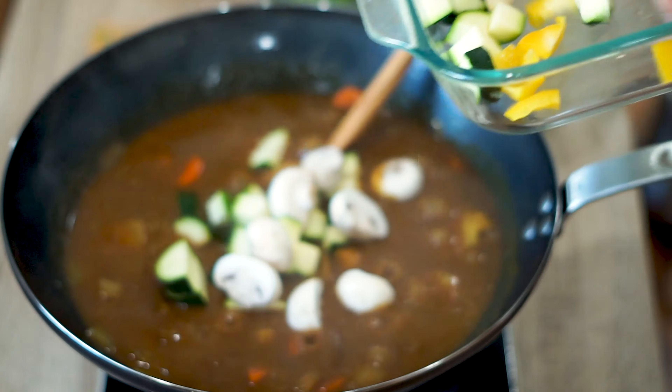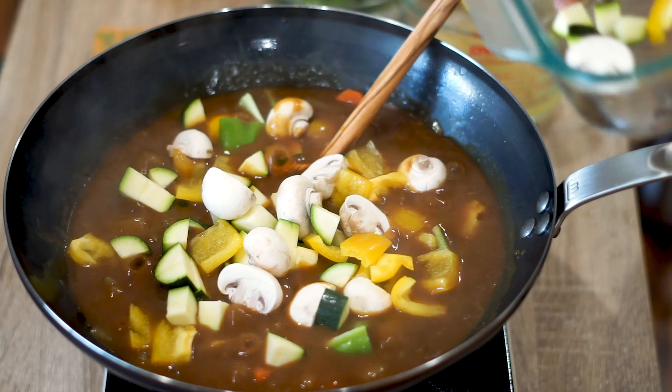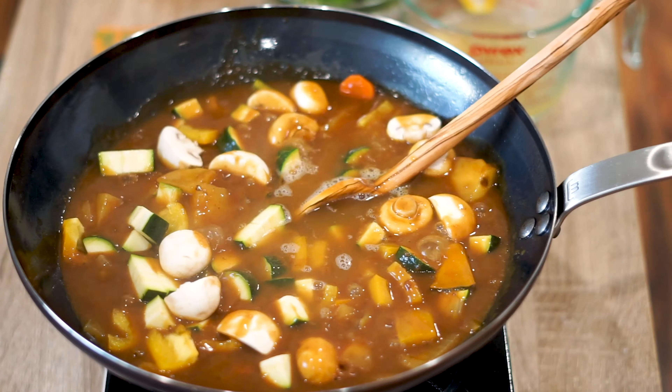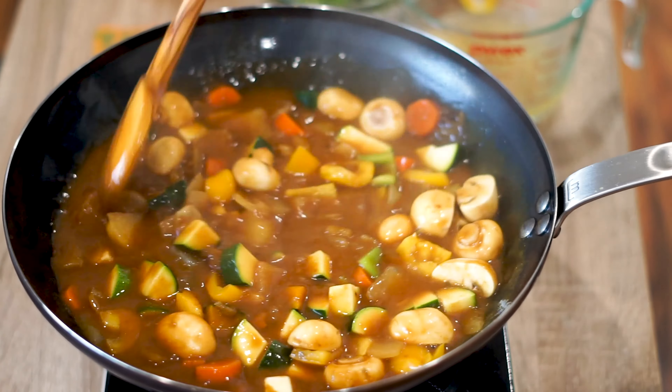Now that the curry is thickened, add in the rest of your veggies and stir for a couple of minutes. If you grew up in an Asian household, you probably have a ton of it in your life. It's actually really not bad — the macros come out to 4.5 grams of fat, 10 grams of carbs, and 1 gram of protein. Just don't put too much of it and you'll be good to go.